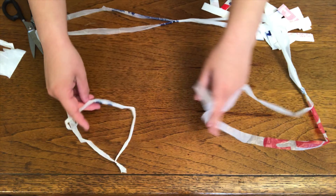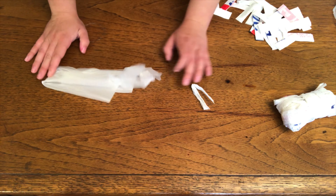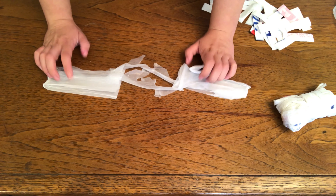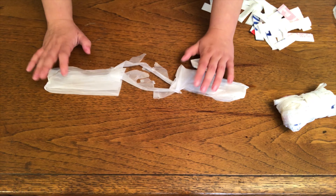You can see how long it is already, and that's just with four loops on it. The only waste is going to be the handle and the bottom seam. If you can figure out a way to use that for something else, perfect. But if not, take it to your grocery store and recycle it — don't throw it away.